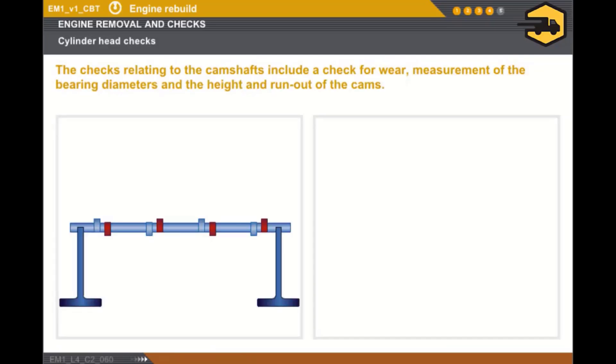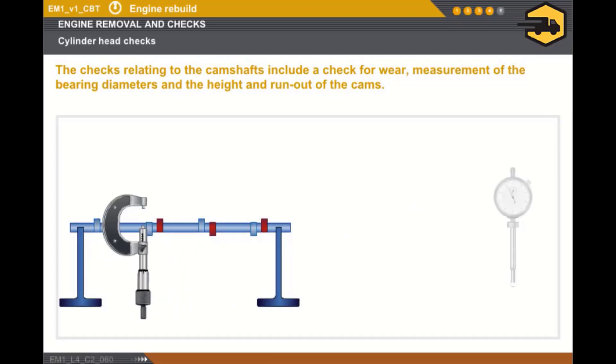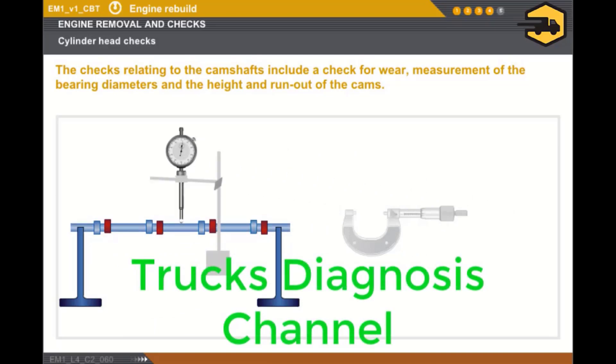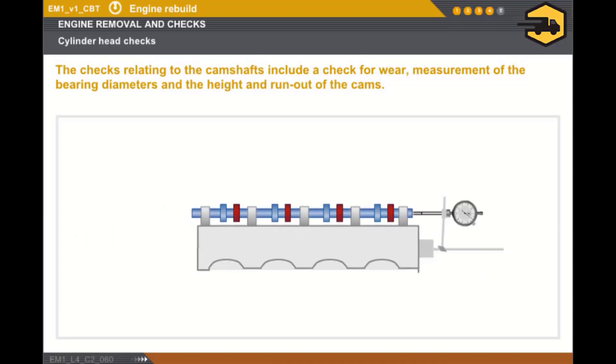Now, let's look at the camshaft checks. First of all, you must check that there are no signs of wear, overheating and seizure relating to the cams and the bearings. The first dimensional check is the measurement of the diameter of the bearings and the height of the cams using a micrometer. The second check consists of measuring the camshaft runout using the appropriate number of Vs and a dial gauge fitted on its support. You must then measure the internal diameter of the camshaft bearings. Lastly, you must check the lateral clearance of the camshafts after having refitted them to the cylinder head.